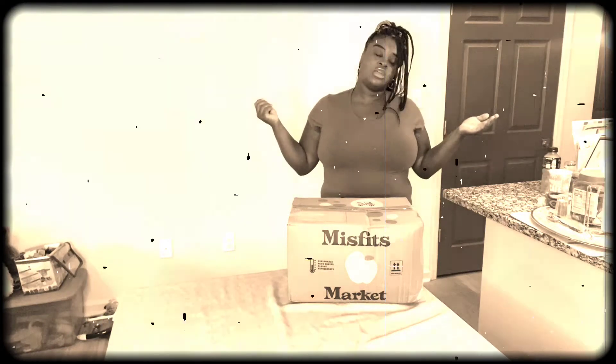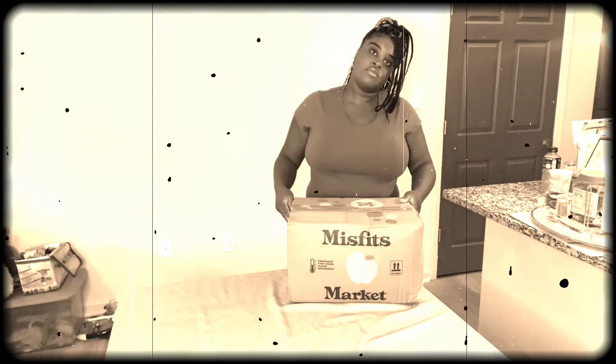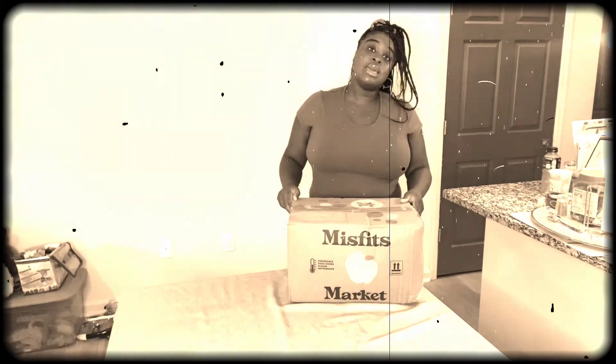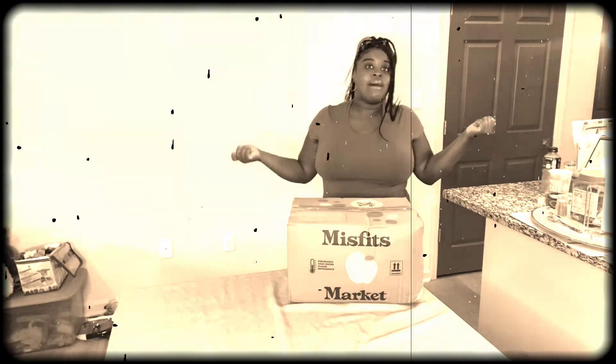Hey everybody, welcome to the Uniques Brand Live. I have yet again another Misfits box opening, so let's get into this video and see what's in this box.